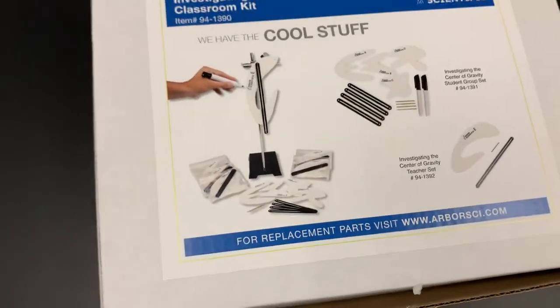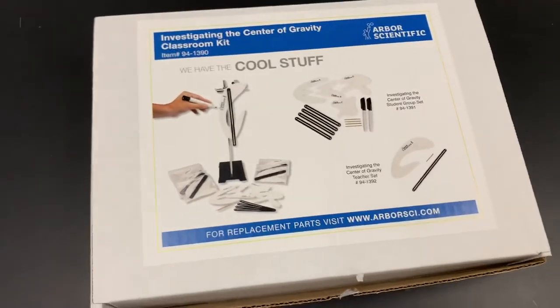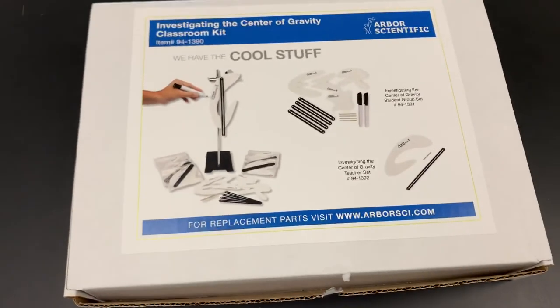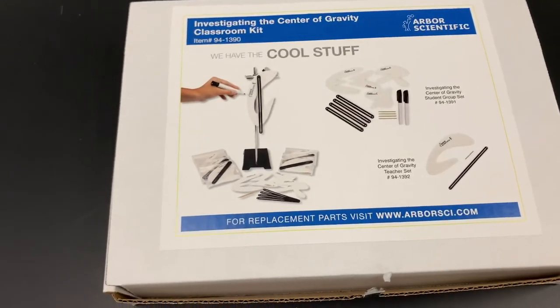Neat product. Full disclosure, they gave me this particular box for free if I made this review video. They said I could say whatever I wanted about it. And it's cool — that's what I have to say about it. Check it out.